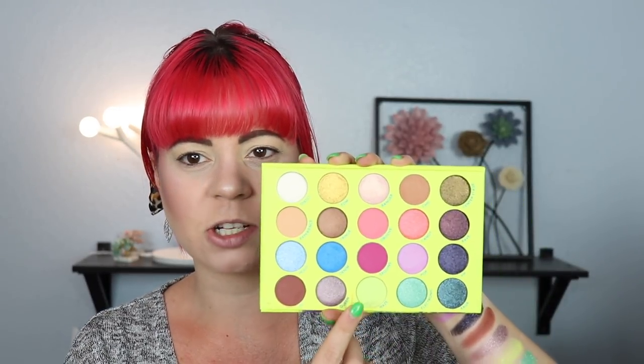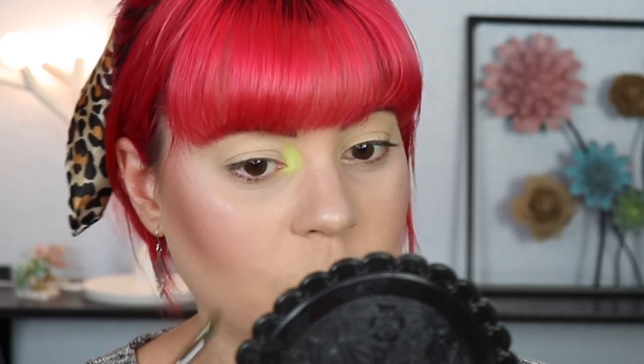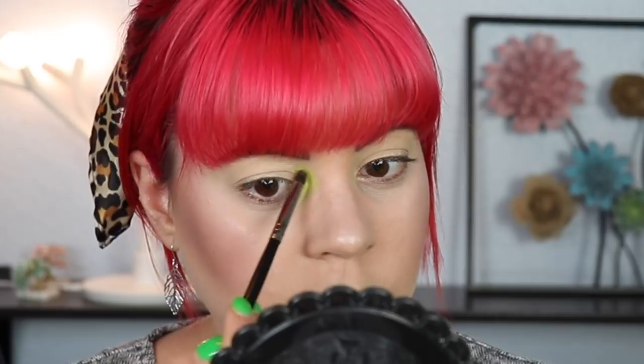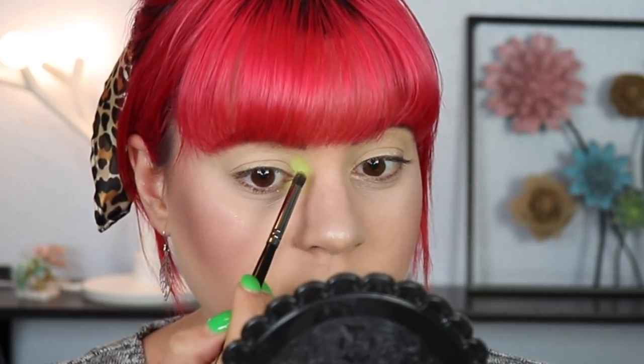I'm first going to take 'Haze' and put it in my inner corner to start off the look. I like to put my inner corner down first if I'm using a matte, and I feel like this is definitely the best place to use this shadow. I'm placing it down with my Morphe E36 brush — I want this to be kind of blown out, so I'm packing on a lot. So far it's showing up pretty nicely. I think this is the kind of shadow you want to really pack on, but so far I'm pretty impressed.